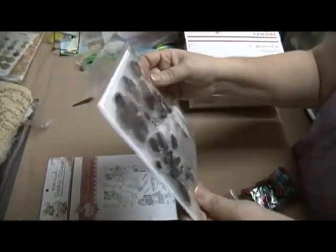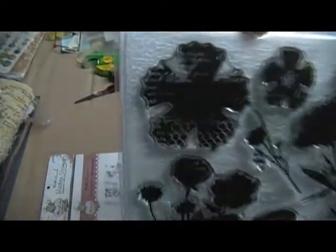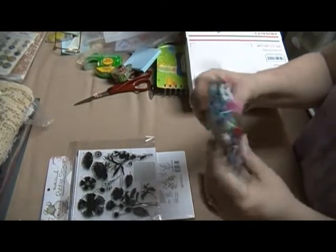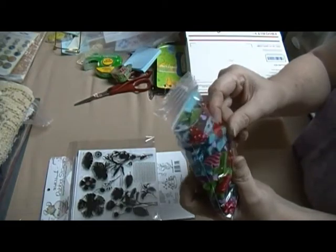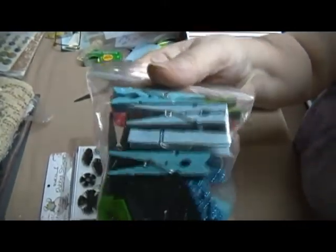And then this Close to My Heart one, it's called Paper Garden. It's got all these little flowers. And some of them, if you look close, the flowers have things already in them — like, look at that flower, it's got stuff in it. And that's what it'll look like when you stamp it. And this little background stamp. I've also put in some little — you know what these are — several different colors, and there's also some glittery ones in there.